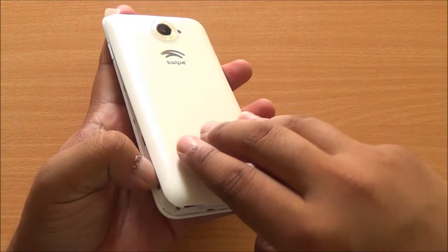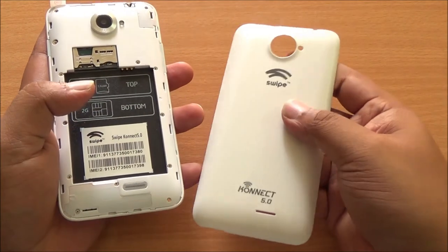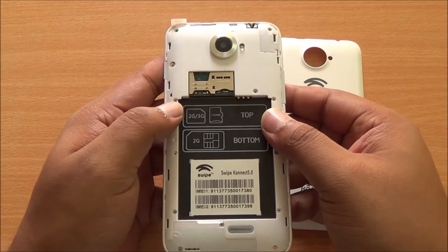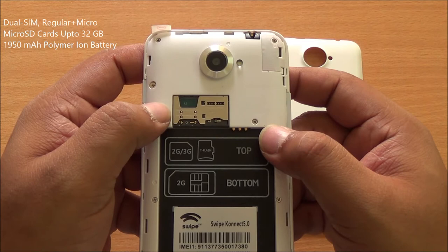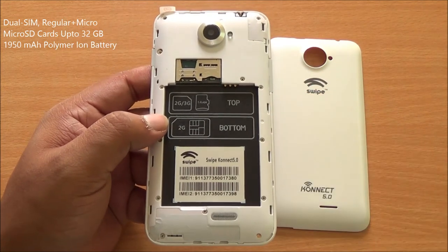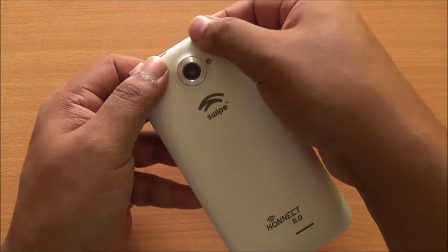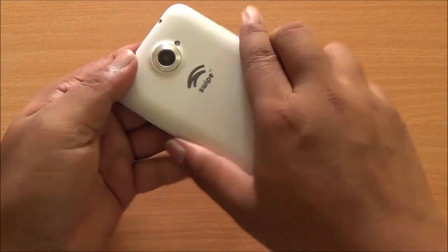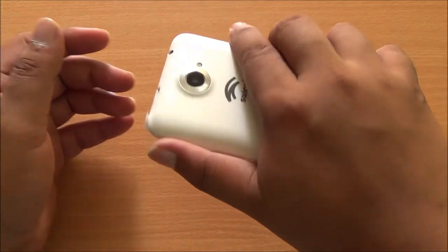Now let me just open up the back cover. There are too many locks to get open. The back cover is definitely a bit flimsy — you can see that it bends really easily. Coming back to the phone, you have a full-size SIM card slot at the bottom, a micro SIM card slot at the top, and then you have the micro SD card slot right next to it which can accept up to 32 GB of storage. The locks on the back cover are a tad bit difficult to close — you need to close each one specifically and even then some gap is left.